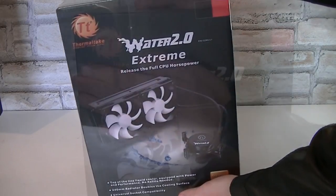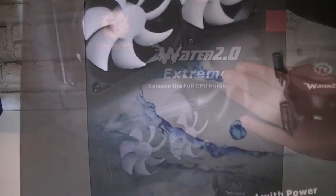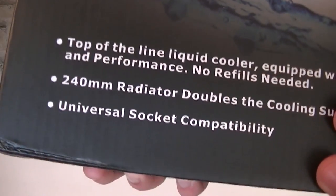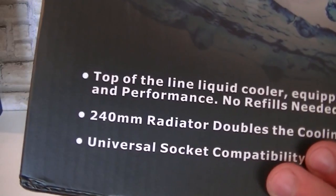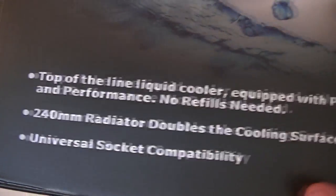Here's the box which isn't the smallest. Again this is the Thermaltake Water 2.0 Extreme Water Cooler. Down here it says top of the line liquid cooler, equipped with power and performance, no refills needed. The 240mm radiator doubles the cooling surface and it offers universal socket compatibility.